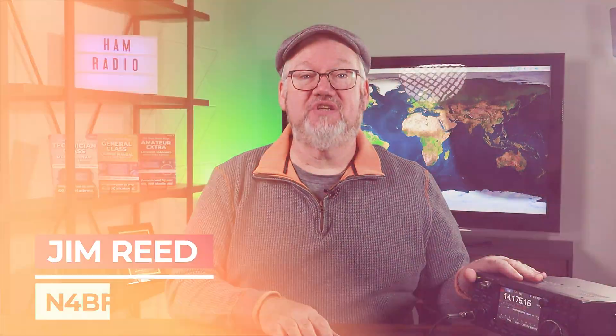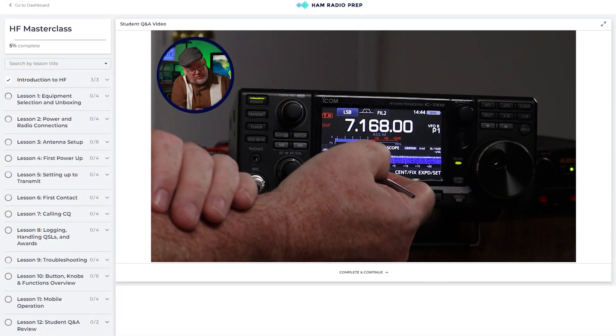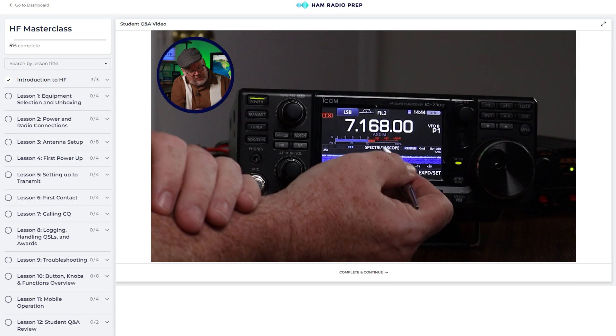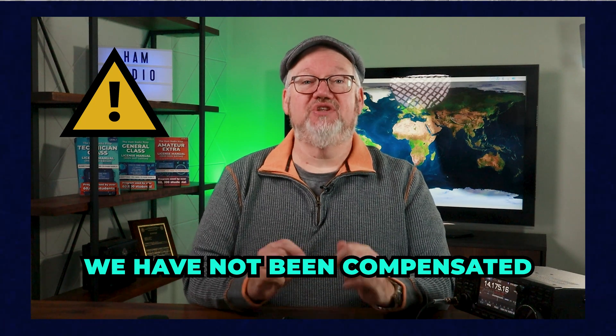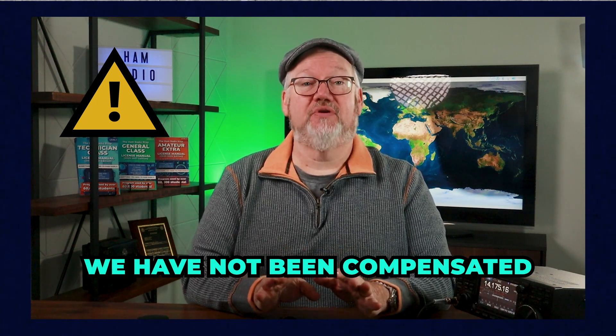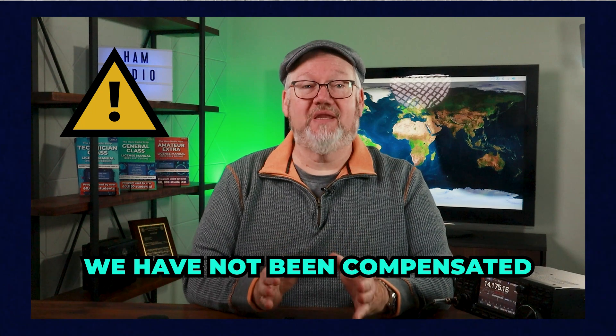We're going to start off by upgrading the mic for the ICOM IC7300 we used in our HF Masterclass. After we do that, we'll cover some options you have to interface your mic to your ham radio. By the way, none of our recommendations in this video are sponsored — we're just showing what we like and use.